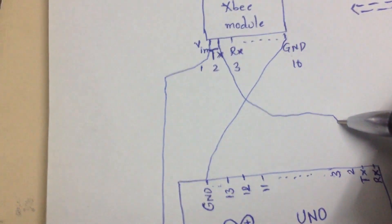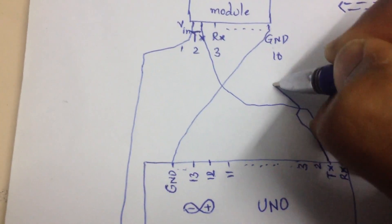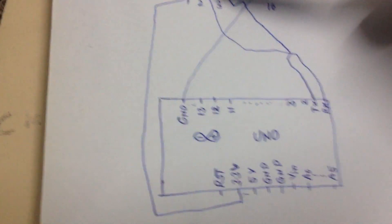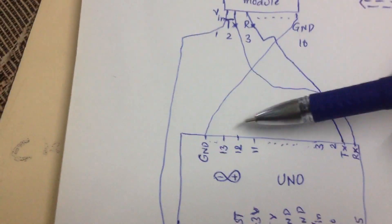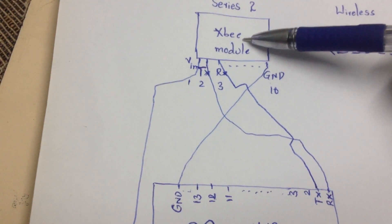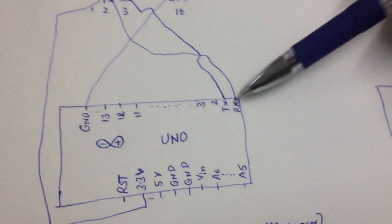The ZigBee TX connects to Arduino RX, and ZigBee RX connects to Arduino TX. To clarify: the VIN input pin of the XBee module connects to the 3.3V of the Arduino, the ground connects to ground, the TX pin of the Arduino connects to the RX pin of the XBee module, and vice versa — the TX of the XBee connects to the RX of the Arduino. The same connections apply on the receiving side.